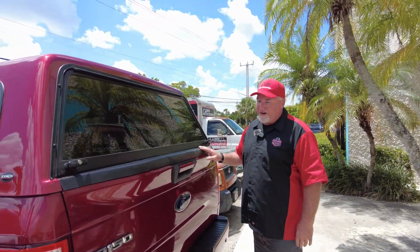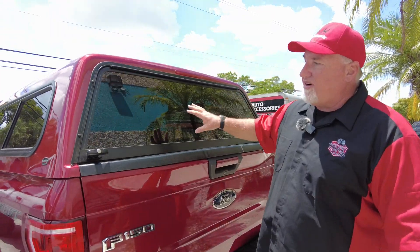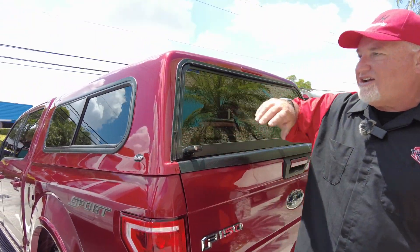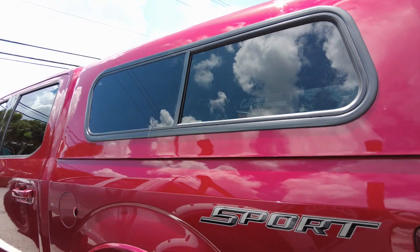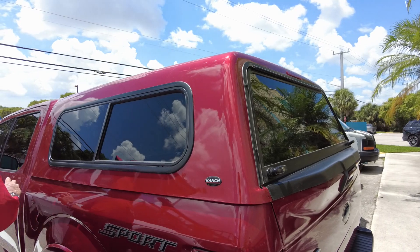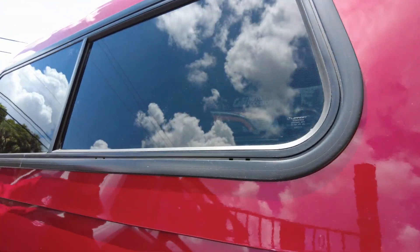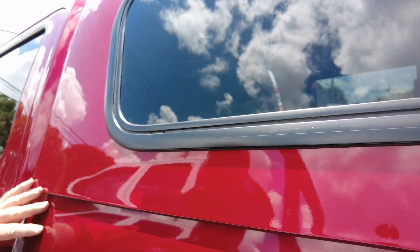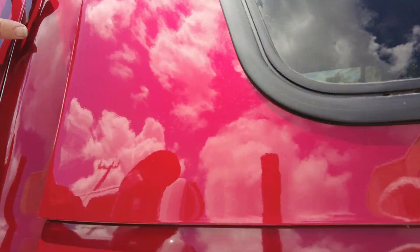We have a 2017 Ford F-150, one of the most popular trucks out here. And before we go into the cover — there's a lot of vehicles around it so it's a little hard to see — but it is a great looking topper. This is the Echo. One thing I want you to notice is the fit on this is really good. It has a great fit. And look how good the colors are on this. Ranch does a good job with the paint.